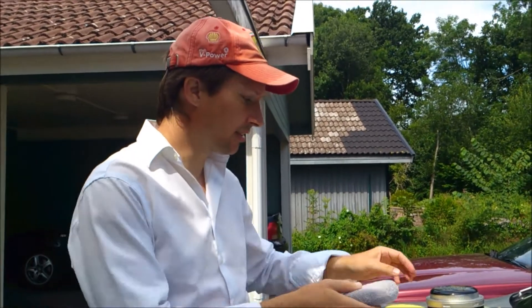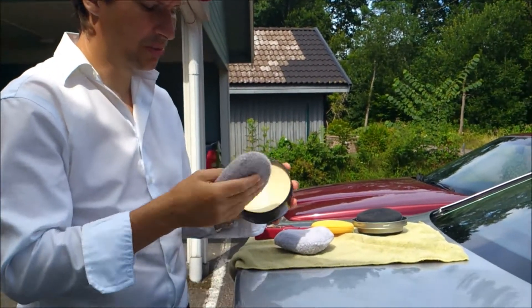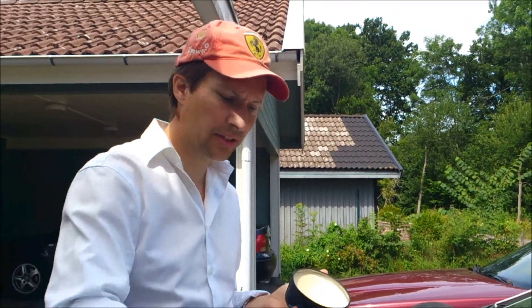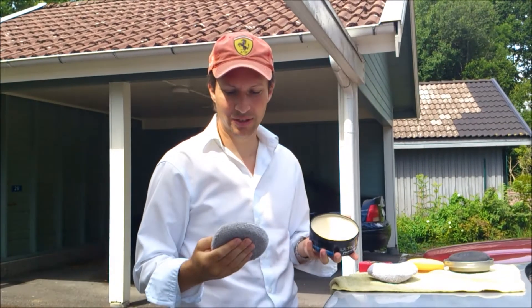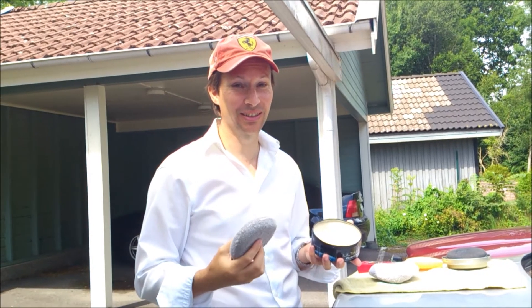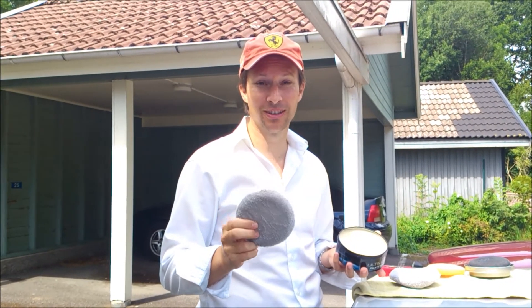Another area they are much better in: I can use much, much less product on these ones and actually get better results. So, maybe not to put manufacturers out of business, but this one is very good at using the product on your car. Top tip — go for the microfiber pads that are washable. They are very, very good. Over and out.